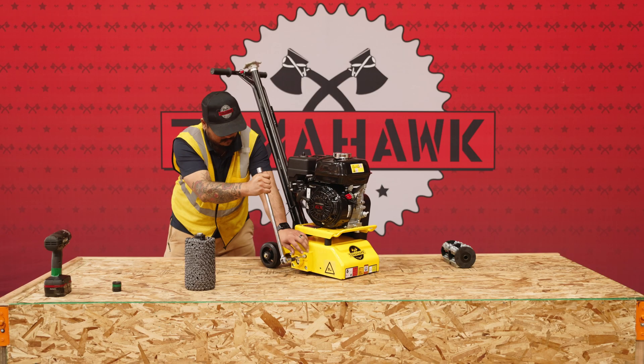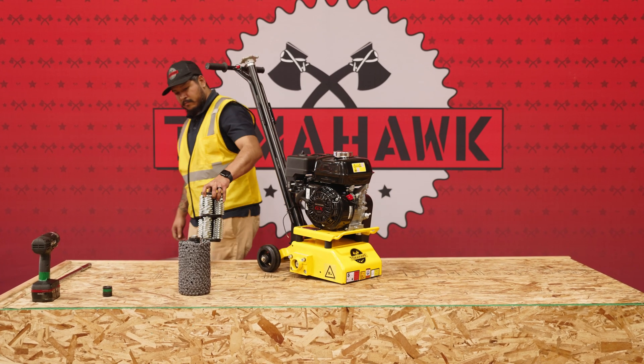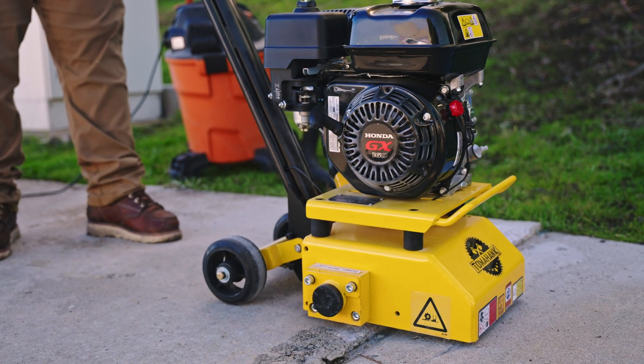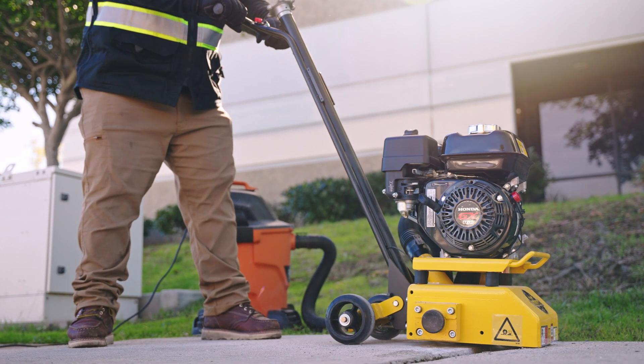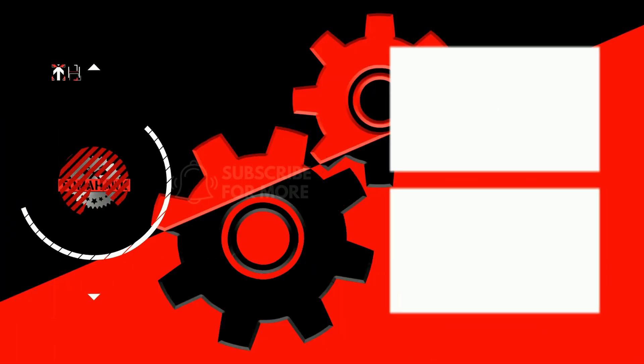With these straightforward steps, replacing the drum kit on your Tomahawk concrete scarifier is designed to be quick and easy. Following this guide will help you achieve a seamless transition to a new drum, readying your machine for continued surface preparation tasks. For more tips and tricks, click subscribe today!